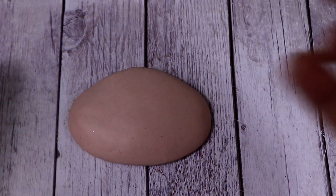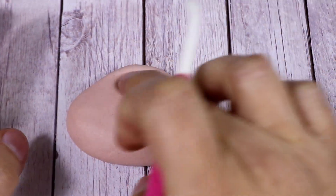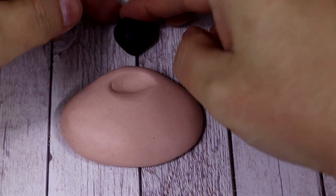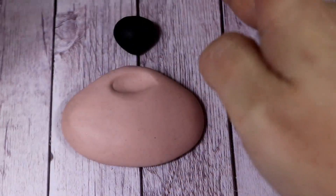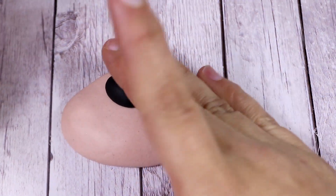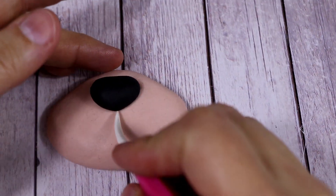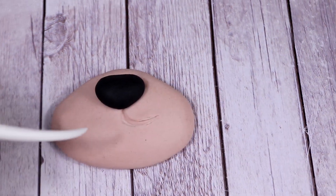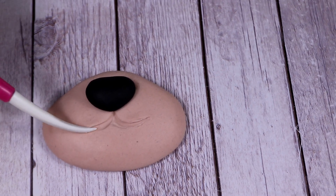Now let's start making the dog's mouth. I've used some flesh fondant modeling paste, pressing further at the top where I'm going to put the nose. To make the nose I'm using some black modeling paste in a kind of triangle shape. Once we're happy with the nose shape we can add it into the hole we've just made. Using a leaf shaper we're going to draw the mouth, starting from the middle of the nose, drawing an arch going to the right and another one going to the left.